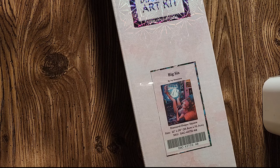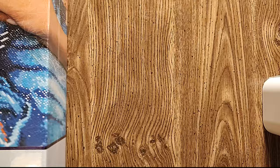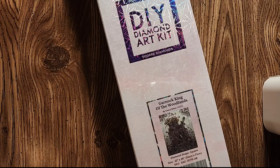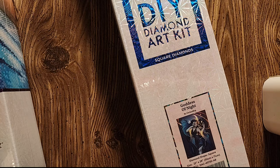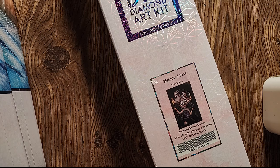Now square drills Diamond Art Club. Big Sis by Ivy Dolemore, 22 by 28 or 55.8 by 70.7 centimeter. Temple by Mika Jolina, 22 by 28 or 55.8 by 70.7 centimeter, square drills. Darnock King of the Woodlands by Cheryl Baker, 22 by 28 or 56 by 71 centimeters, still square drills. Goddess of Night by Chrysa Bug, 22 by 28, 56 by 71, square drills. And the last of this size — Sisters of Fate, square drills, a 20 by 31 or 50.8 by 78.7 centimeter.